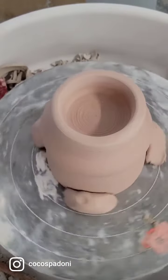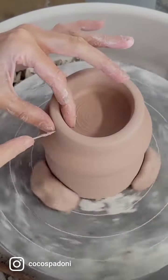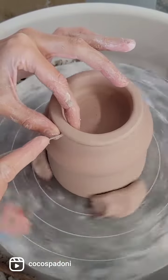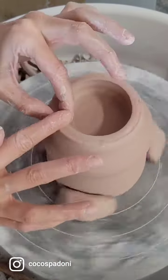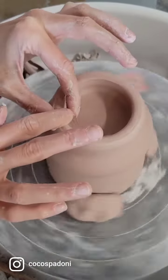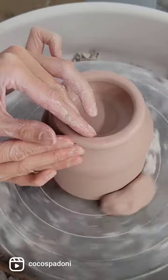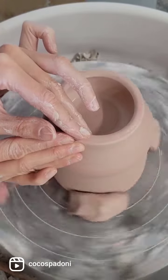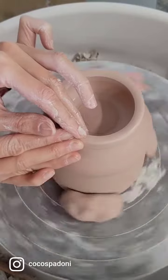Once I've done the same with the inside, I'm just gonna chop the top off — it's gonna make it nice and even. From here, I'm compressing the rim to smooth that out and make it nice and clean, then throwing the walls just a little bit up to make it thinner and precise.